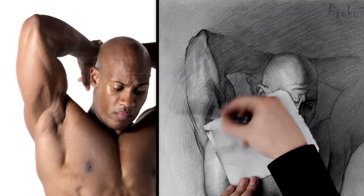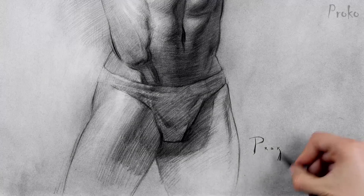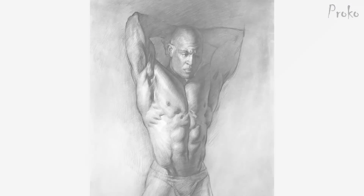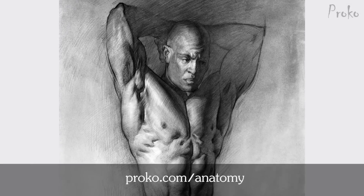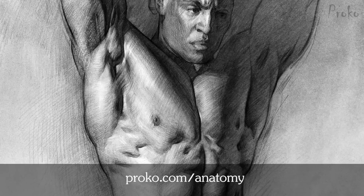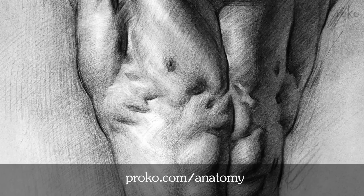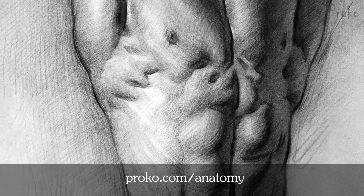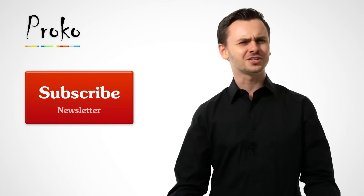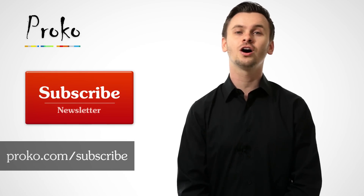I hope you enjoyed this demonstration. In the premium anatomy course, this demo is over one hour long and I go into much more detail explaining each step of the process, guiding you through the anatomy of the torso. Portions of the video are in real time and the parts that are sped up are sped up much less than this video was. If you liked this demo, you'll definitely like the premium version included in the anatomy course at proko.com/anatomy. If you liked this video, share it with your friends, and if you want to be updated about new videos, click the subscribe button or go to proko.com/subscribe.